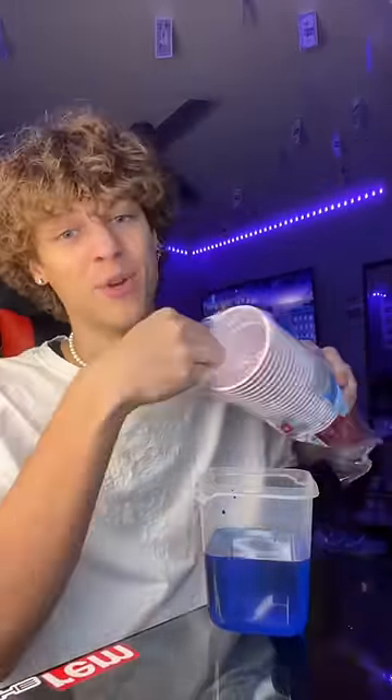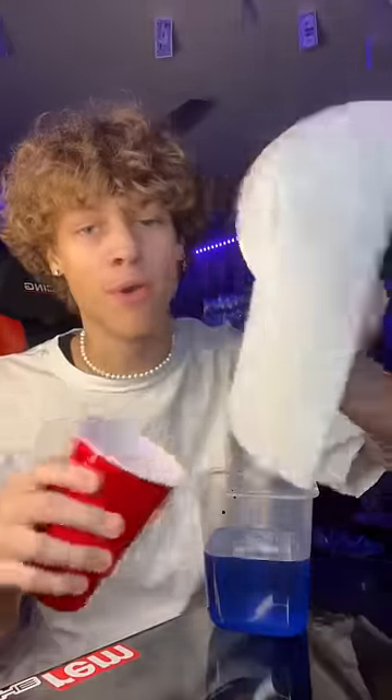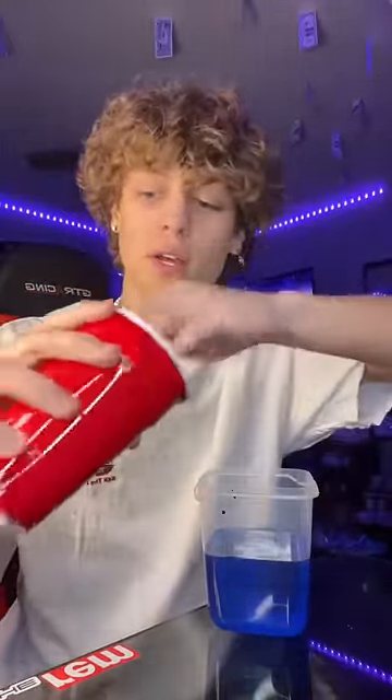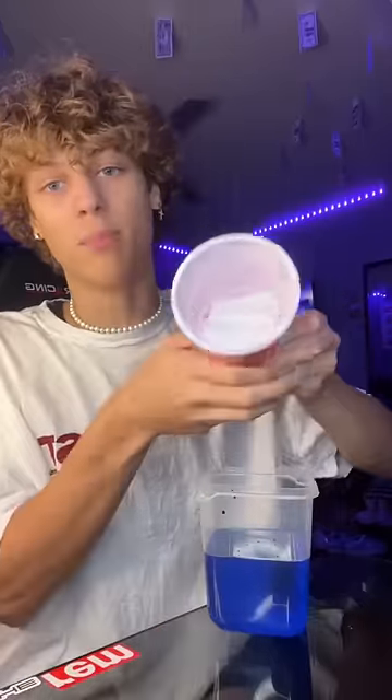This would be super cool if it actually works, but I have a hard time believing that this is real. So we're going to test it out right now. We're going to take our cup and we have our water here, and we're going to put our paper towel all the way to the bottom of our cup. And apparently, if you submerge the cup underwater, it's not going to make the paper towel wet at all. It's going to stay completely dry.